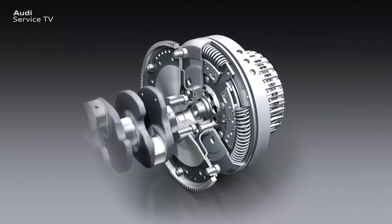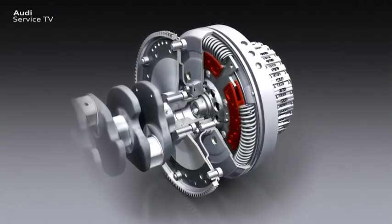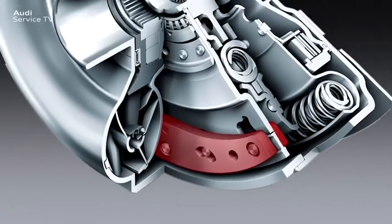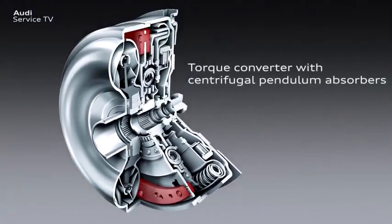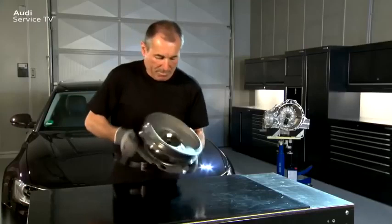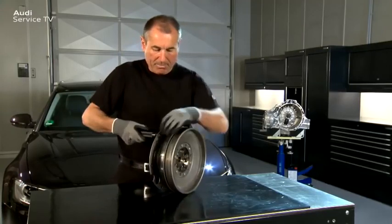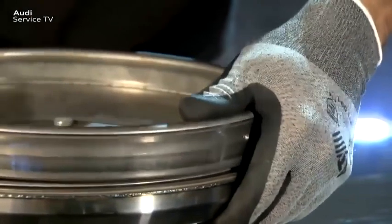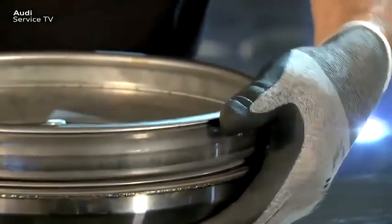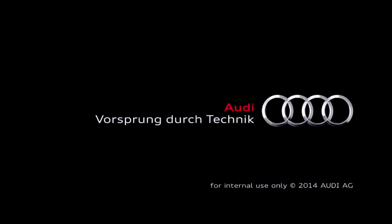Centrifugal pendulum absorbers are not used instead of the dual-mass flywheel, but instead are integrated as an additional functional unit. The advantages of centrifugal pendulum absorber technology will in future also be used in torque converters in multi-ratio gearboxes. The noises emitted by the dual-mass flywheel with centrifugal pendulum absorbers represent the best available technology and are no reason for complaint. Unfortunately, dual-mass flywheels are frequently the subject of complaints due to these noises and are hence replaced needlessly. Please observe these notes when processing such complaints.